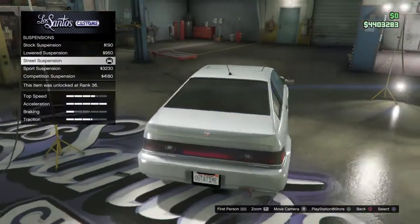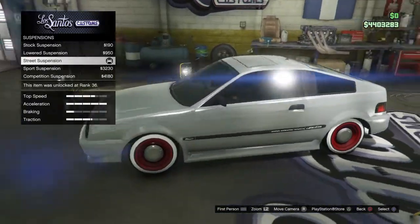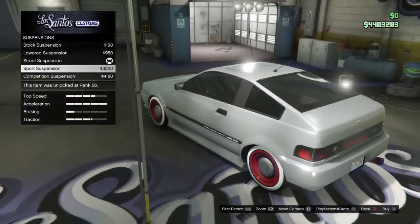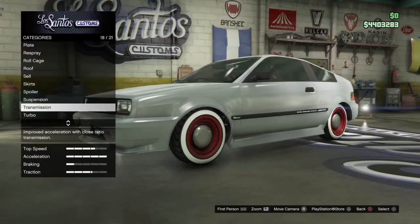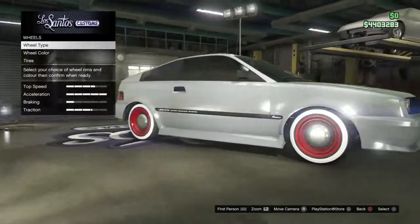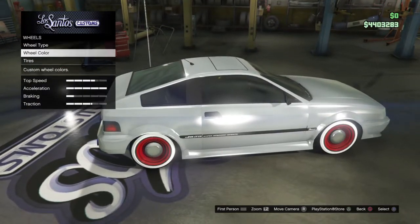For suspension, that's also your choice if you want to go competitive and lower the car all the way. I just went with street. For transmission, go ahead and upgrade that. Upgrade the turbo as well.